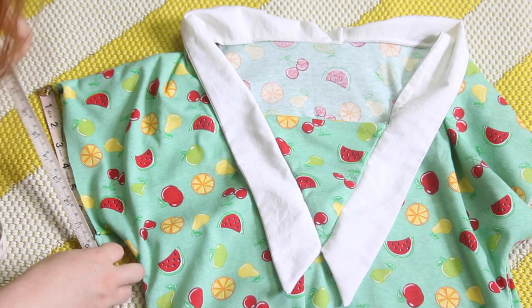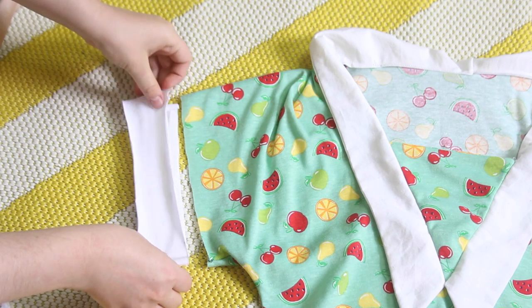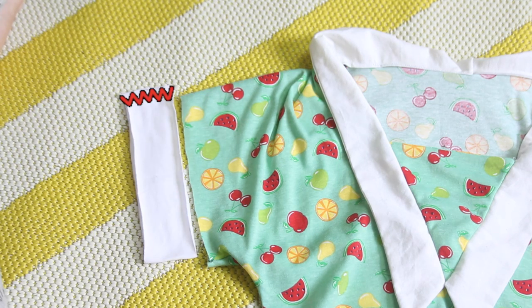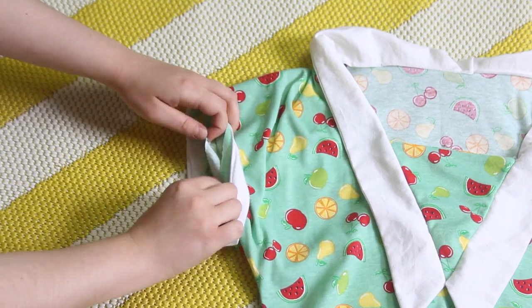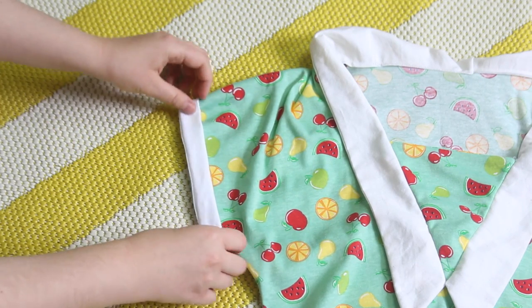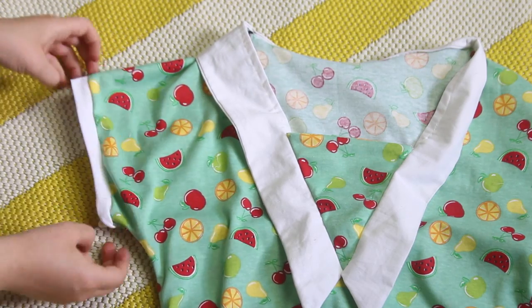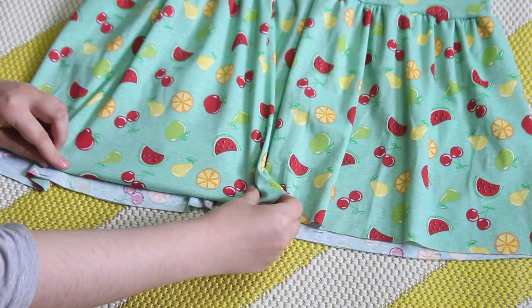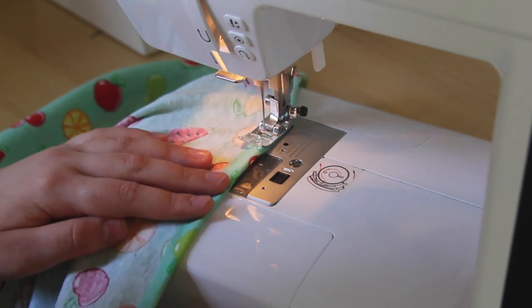To add cuffs, I cut out a rectangle of stretchy fabric that's just a bit smaller than the circumference of the sleeve opening. I sew this into a loop, then I fold it in half lengthways, and I place it around the top of the sleeve so that the raw edges are all matching, and then I sew them together like this. And the last thing I do is to hem the bottom of the dress, simply by folding the bottom edge up into the dress one inch, and sewing across.